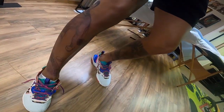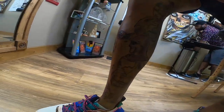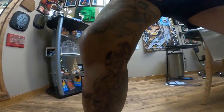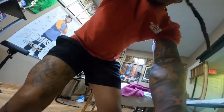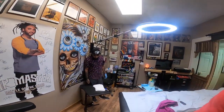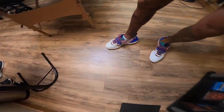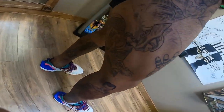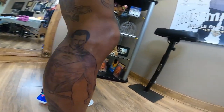Another session in the books. As always, my boy Tito does the best work. We got Cyborg, Batman, Superman, and Aquaman — that will complete the DC side of the Marvel versus DC piece. Now on to the shader. This is gonna look crazy. We're going to some tattoo conventions when it's all done — we're gonna get some prizes this year. Appreciate that as always, bro.